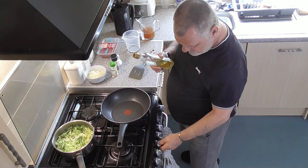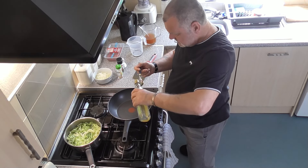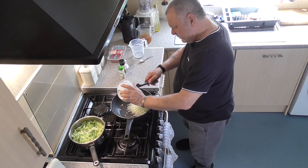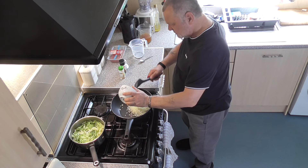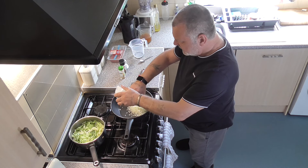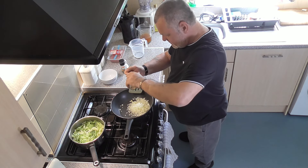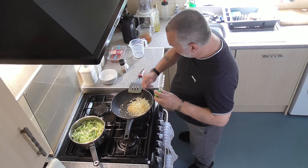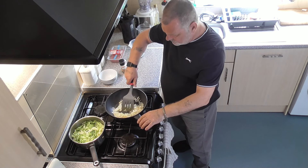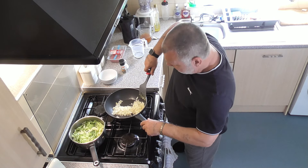Into a wok — get yourself a good large wok for this. One tablespoon of olive oil. Let's get the onions in. When these are done, keep hold of this dish because you're going to be putting them back into it when they're cooked. I'm going to drop a teaspoon of garlic granules in there and fry them until they're nice and soft. Don't overcook them or they'll go soggy.